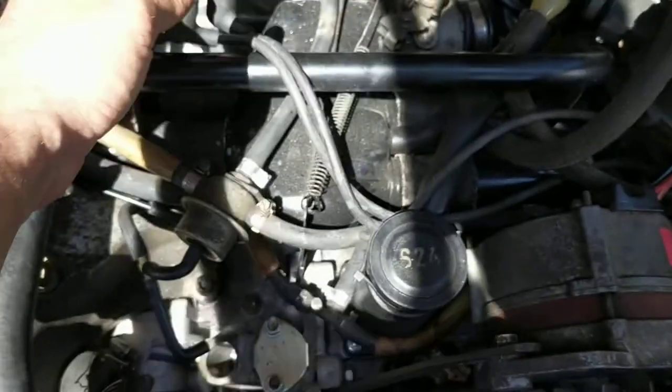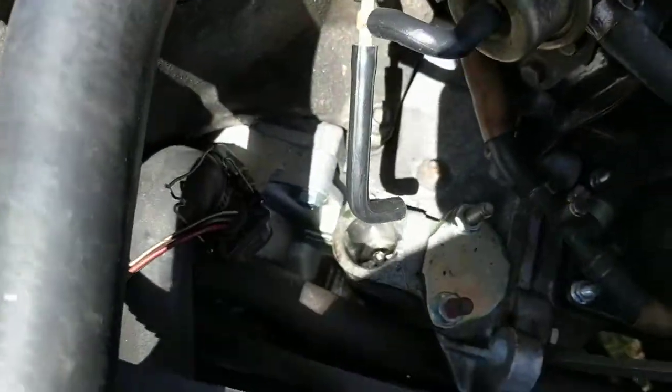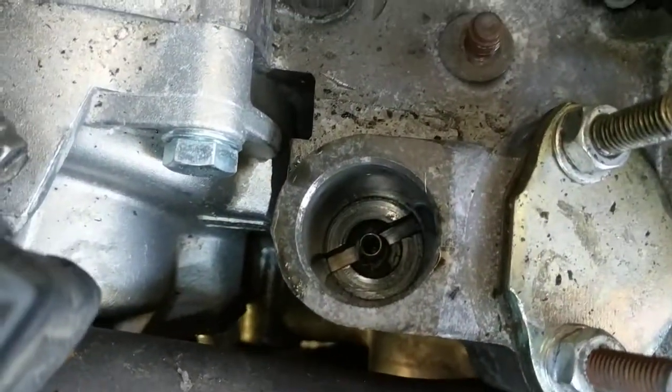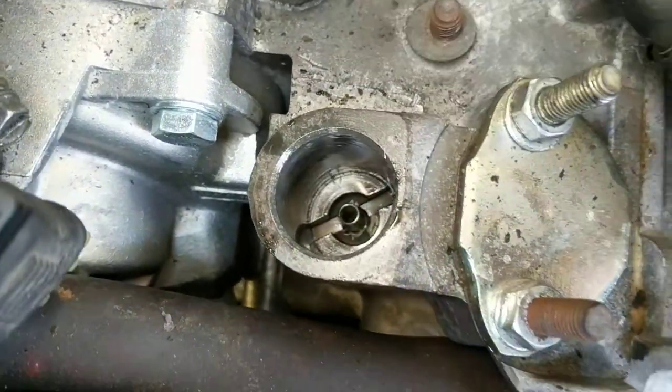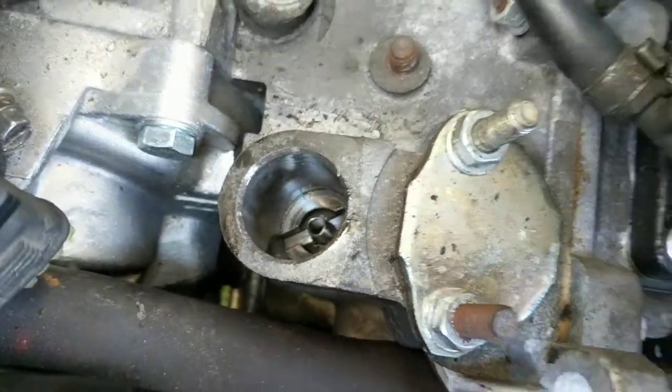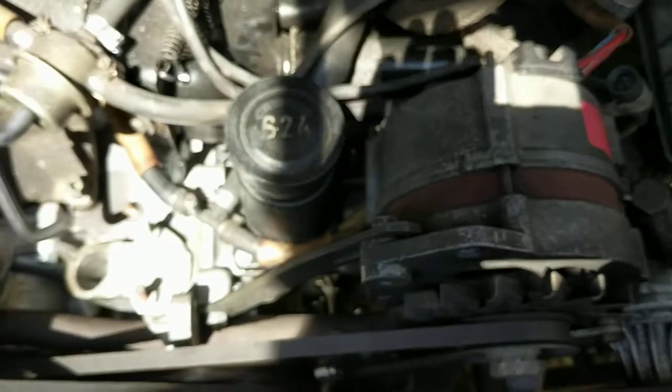Now you've got it out of there and you're ready to put your new one back in. You want to look down in here — there's a spring down in there that needs to be there. If that spring is not there it's going to cause problems, so definitely check for it.